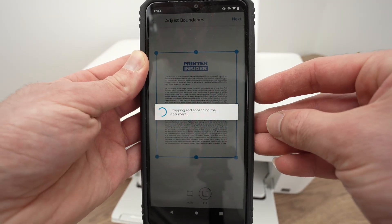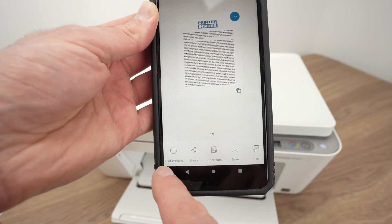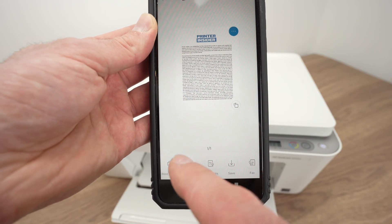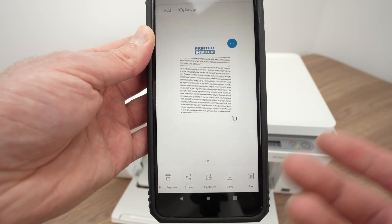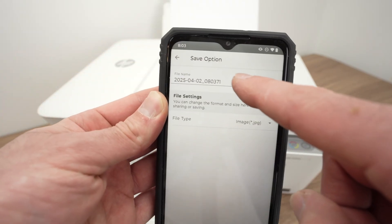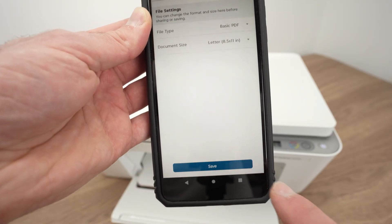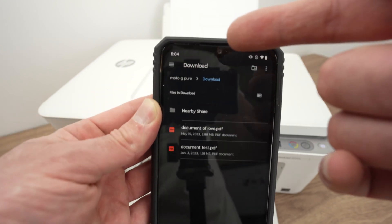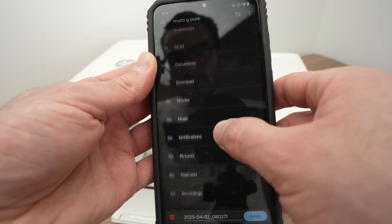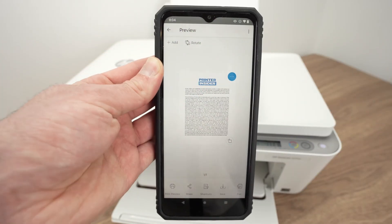Press Next, and now you'll be able to rotate the page you've scanned. You have Print Preview if you want to print whatever you just scanned. You also have Share — clicking here lets you share it on social media, email, or other apps. And you have Save — clicking Save will ask you to rename the file and select a file type. For a text document, select Basic PDF and press Save. It will save on your smartphone and you just decide which folder you'd like the file to go in.